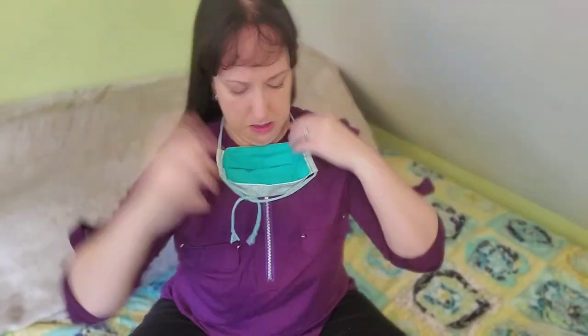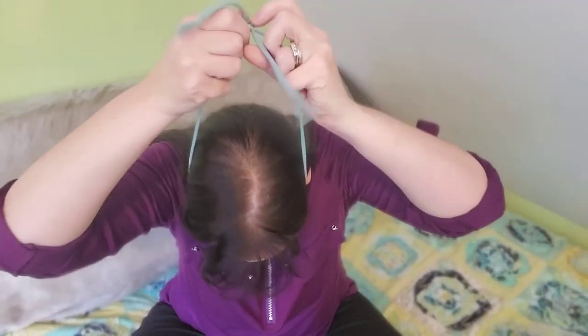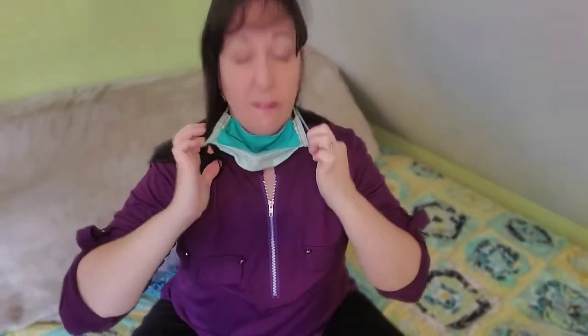Put the bottom strap over your head, pull it around the top, form it to your nose, pull and tighten. If your hair is down, just pull it down around your neck and then up over your ears. Then you've got a really good fit.